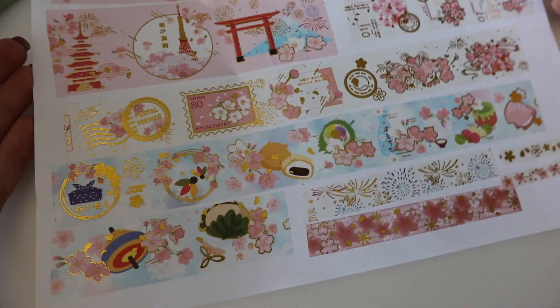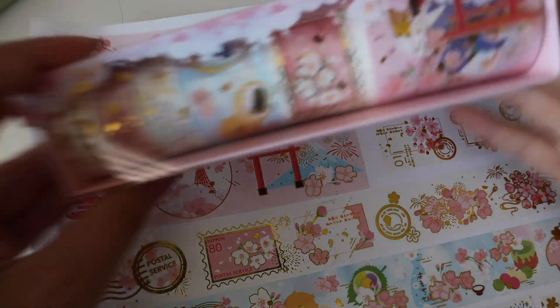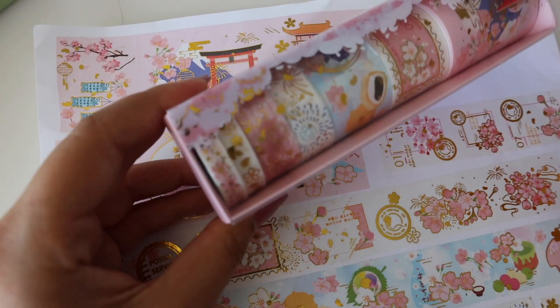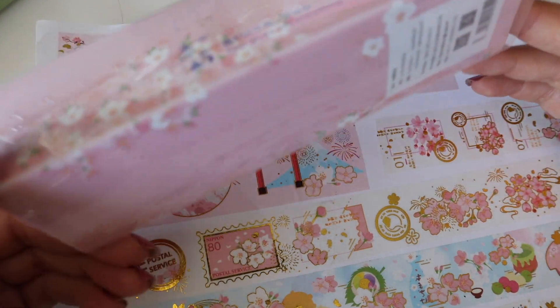This whole page is one washi set. There are so many washis in it — one, two, three, four, five, six, seven rolls of washis.